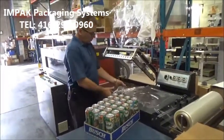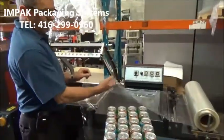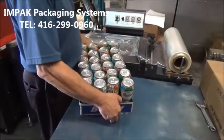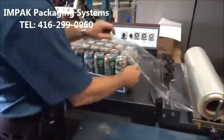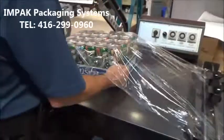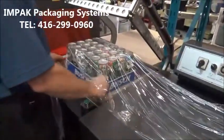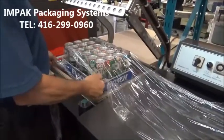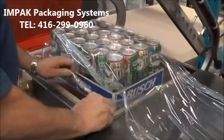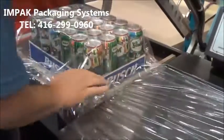Loading your product into the film, you don't want to pull a bit of film ahead, so you've got loose film allowing you to insert the product. You're going to need some type of loading table on there. Bring your product into the film. Make sure there's lots of film around the product. You don't want any tension on this film during the seal cycle.